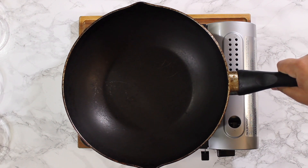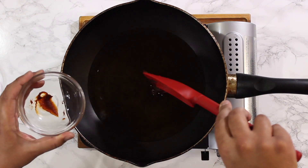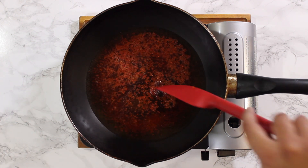Next, begin heating the dashi or broth in a large pan. Add the gochujang, gochugaru, sugar, and soy sauce, and mix well.